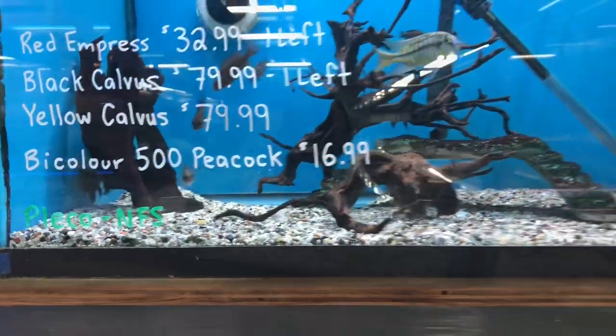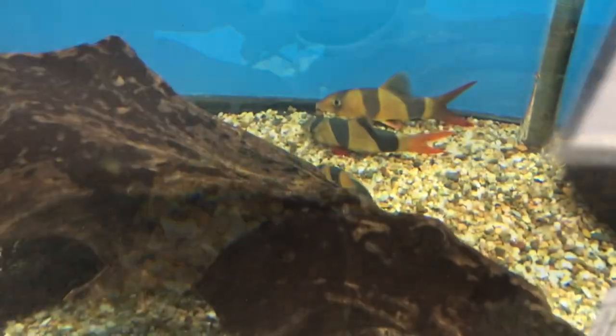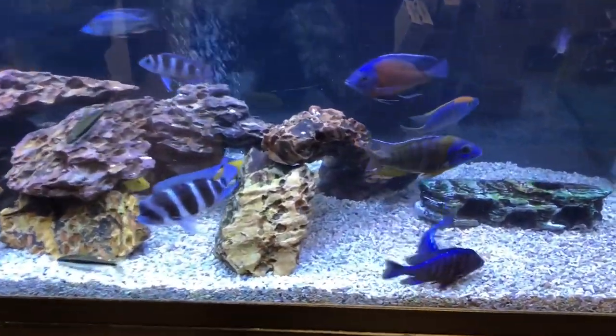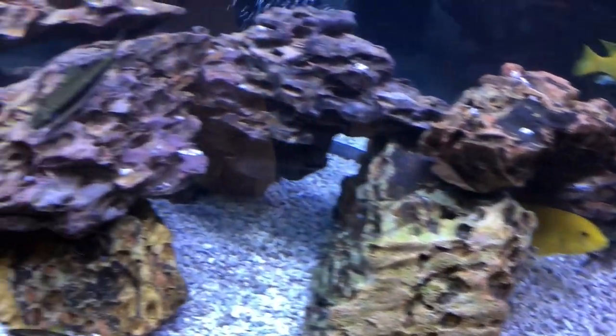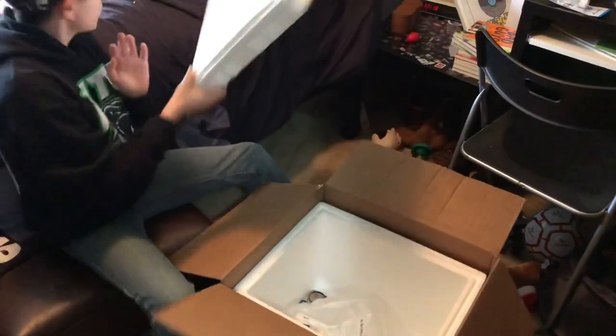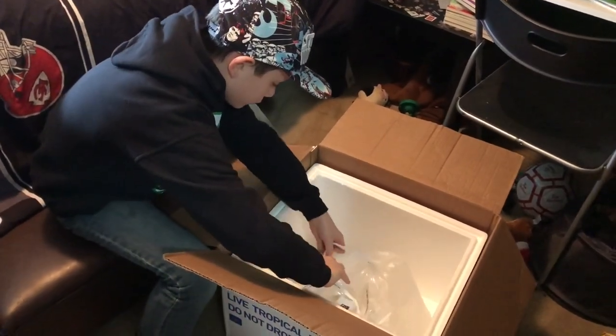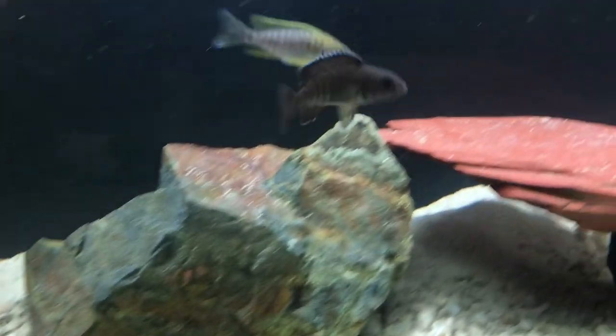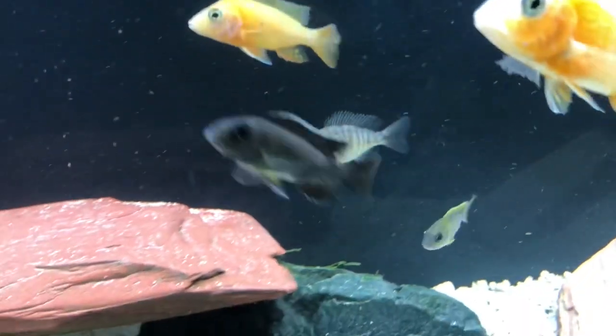We're back at Rogers Aquatics. They have a great selection of African cichlids. They had some male Lake Malawi peacocks, so we actually cleaned them out of what they have. We're going to add some Stability. These are the bi-color 500s. All from Rogers.